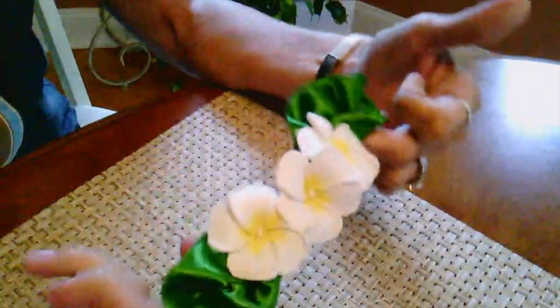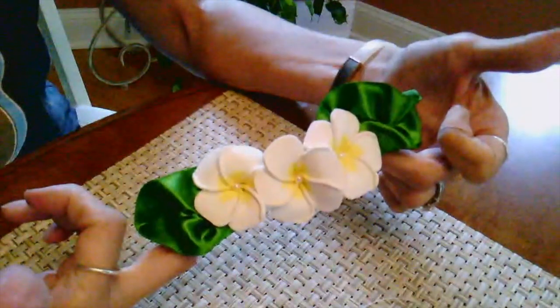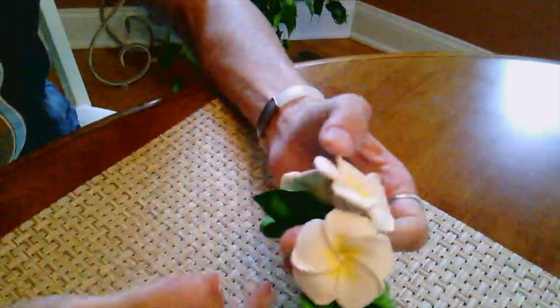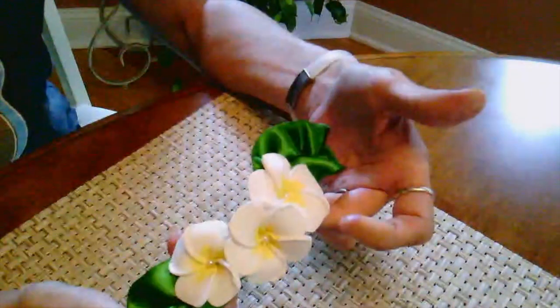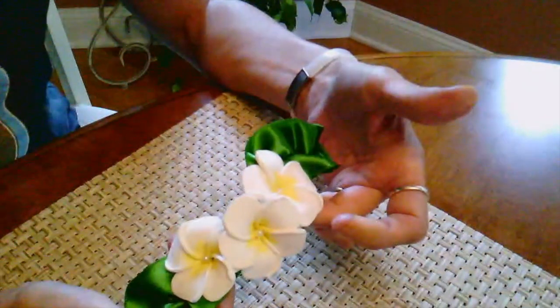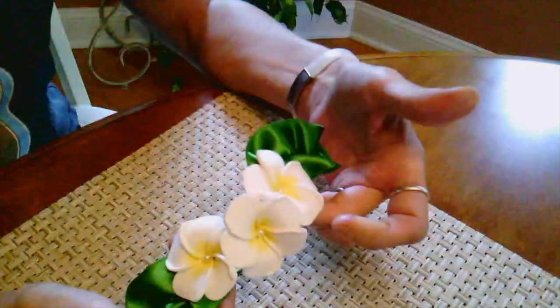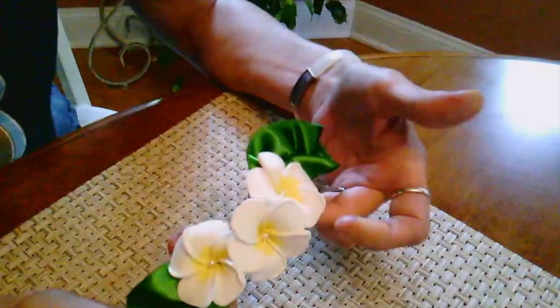But there you have it — ukulele! Good luck. Let me know if it works for you. Show me your pictures of how your ukulele turned out. And I suppose you could wear it in your hair too — it's just a hair tie, but the flowers look pretty real. I was impressed. Take care, good luck. Check out my other videos on my channel — they're not tutorials, but maybe you'll be surprised at what other things I do.